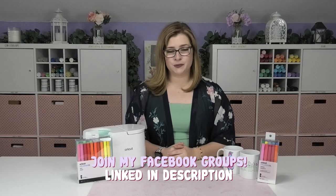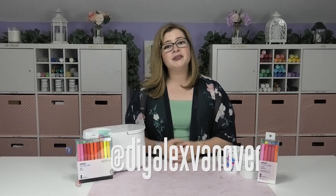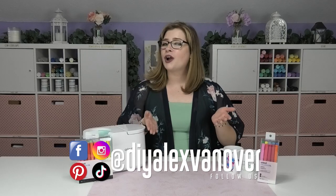I can't wait to see what you guys are going to create with your infusible ink pens and markers! If you're not already part of my Crafty Fans Facebook group, I would love to have you join — I'll link both groups down in the description below. If you make anything using my tutorials and share it on Instagram, be sure to use the hashtag #DIYAlex because I love seeing what you guys are crafting. Find me at DIYAlex Vanover on pretty much all major social media platforms.